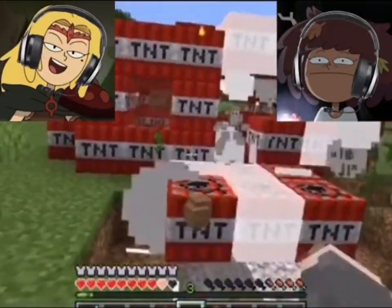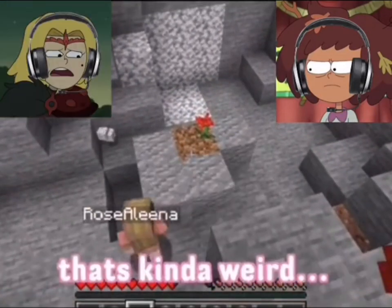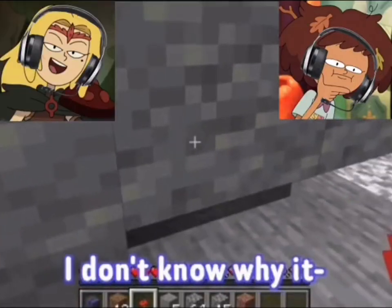What? Okay. What the heck — did it open? For some reason it blew up. It's kind of weird. I don't know what happened, I don't know why.